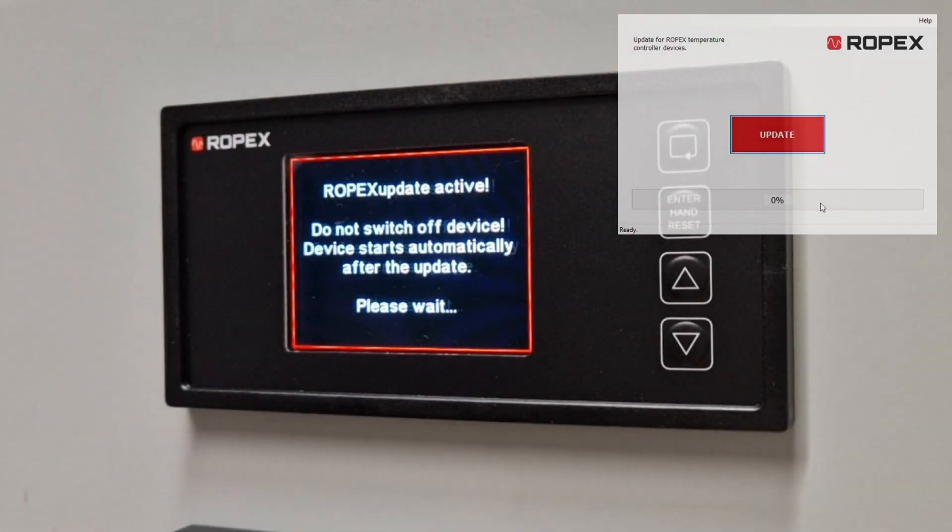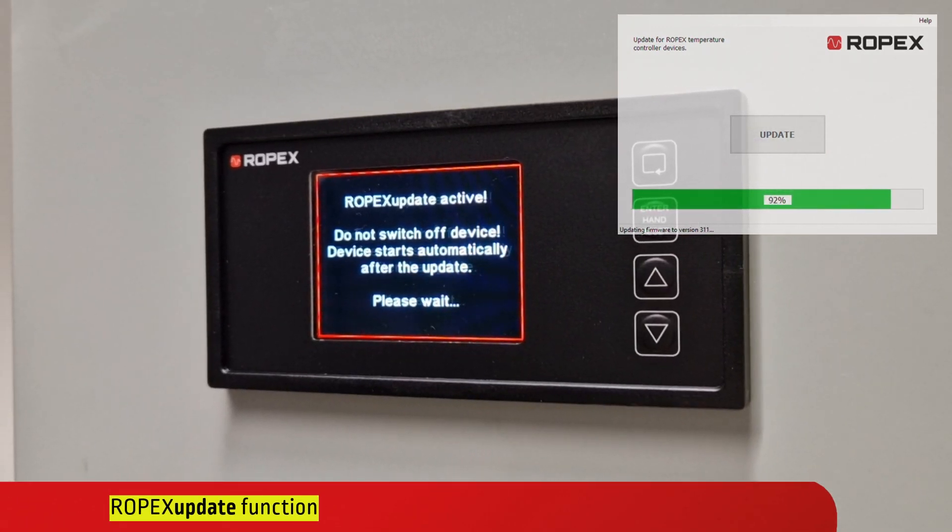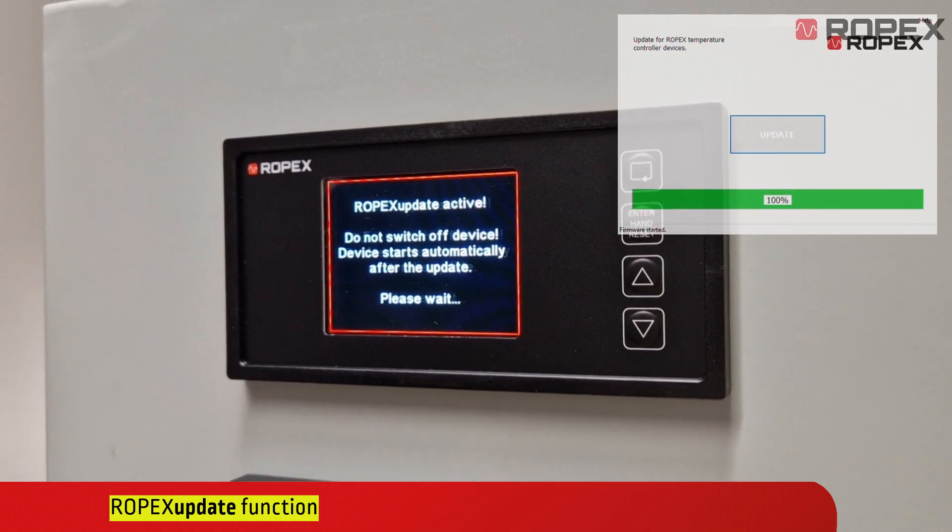Furthermore, our Ropex update software offers easy updates to keep your controller up to date with the latest firmware and continuously optimize your workflows.